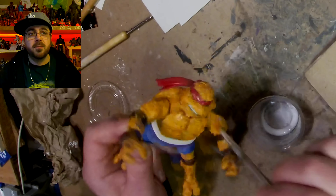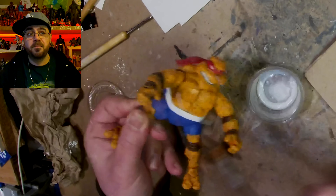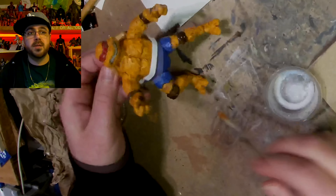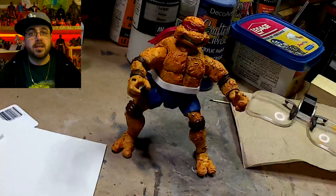Now I'm covering the whole thing with a clear coat again, though the pants and shorts didn't get a clear coat yet. And that's the way it looks.